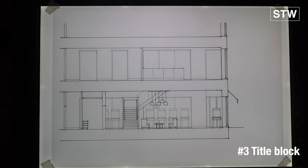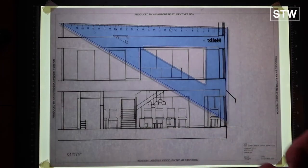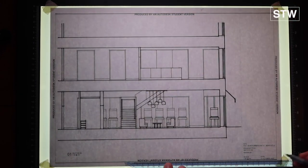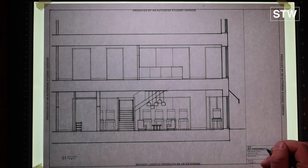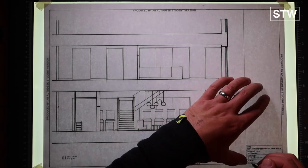Then we move on, as we did on the previous vlog, to adding the title block. Overlay, put the drawing back in place, go around the borders. If you're drawing from scratch, borders might be about 10–12mm in from the edge of the paper. The border is drawn with a 0.3 pen and then the title block is drawn in a 0.1, trying to control the handwritten elements.